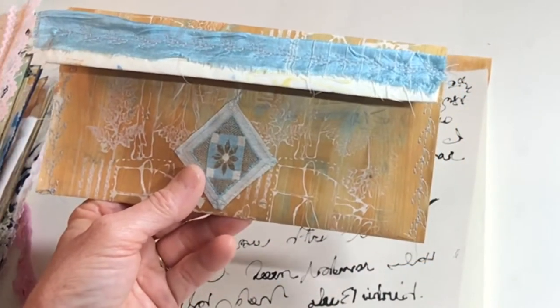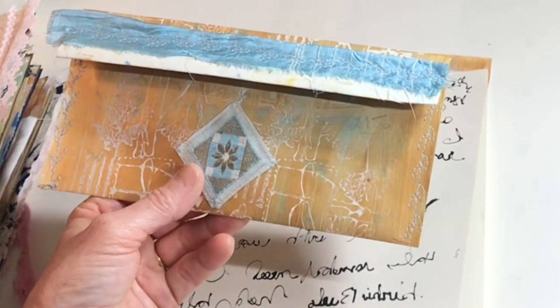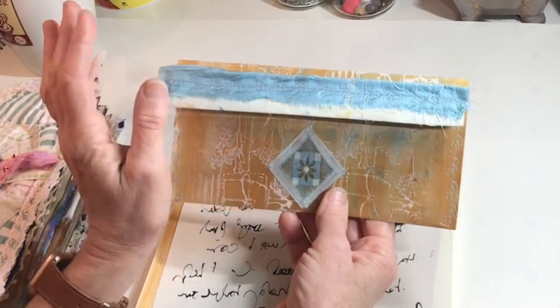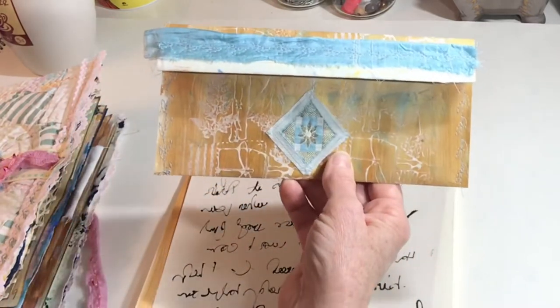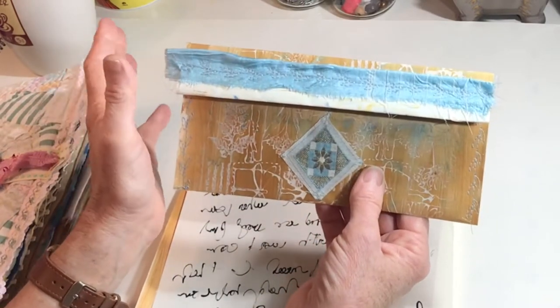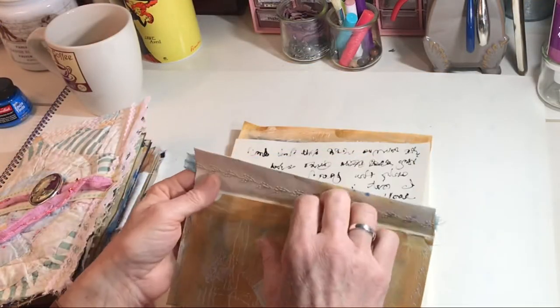I don't normally find a lot of really pretty bohemian-type silky and Indian fabrics. Every once in a while I do. Sheila is my go-to for the bohemian fabrics — bright, beautiful, decorated pieces she's collected for a long time, and she has just beautiful items. This first envelope was sort of a happy accident, and I'll tell you about that.